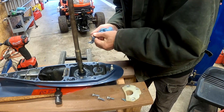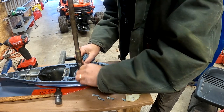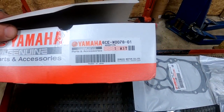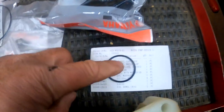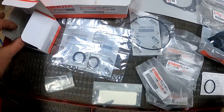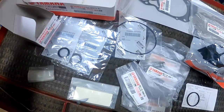I'm going to start the reassembly by cleaning off this plate seal and reinstalling it. This is the entire kit from Yamaha — it's the 6CEW007801. These are all the pieces that come in the kit, so let's go through them real quick. Here's the impeller housing — the stainless steel impeller housing.